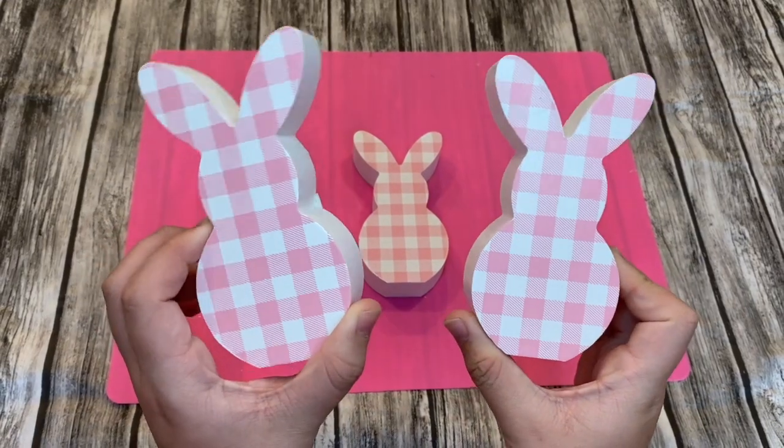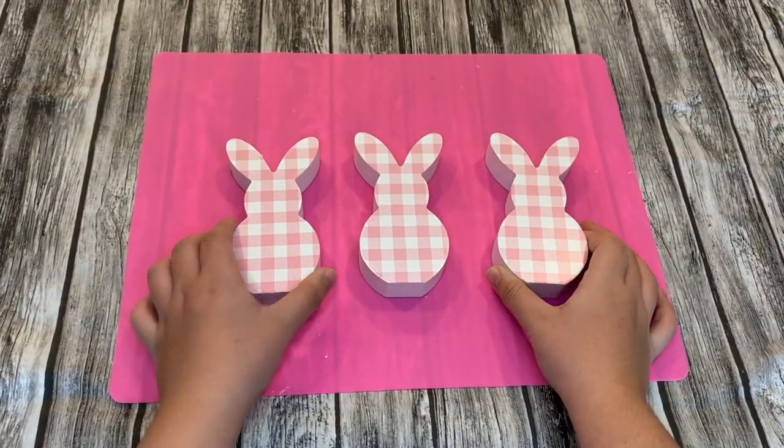I picked up some peep wooden signs from Hobby Lobby — they retailed for about $2 each.